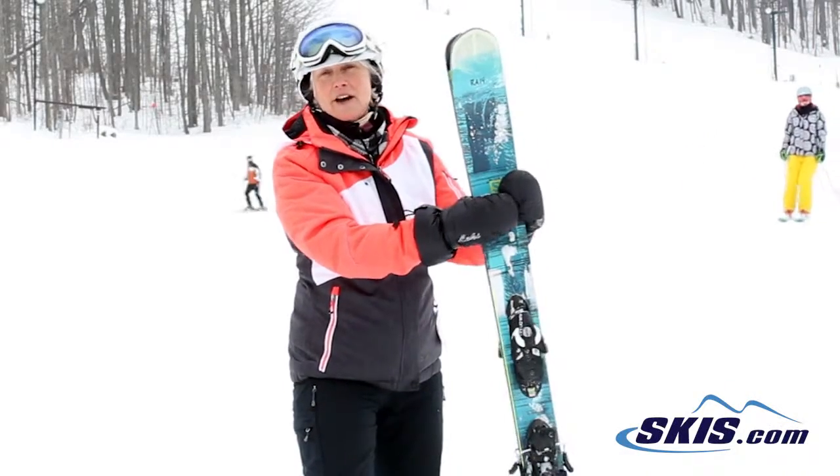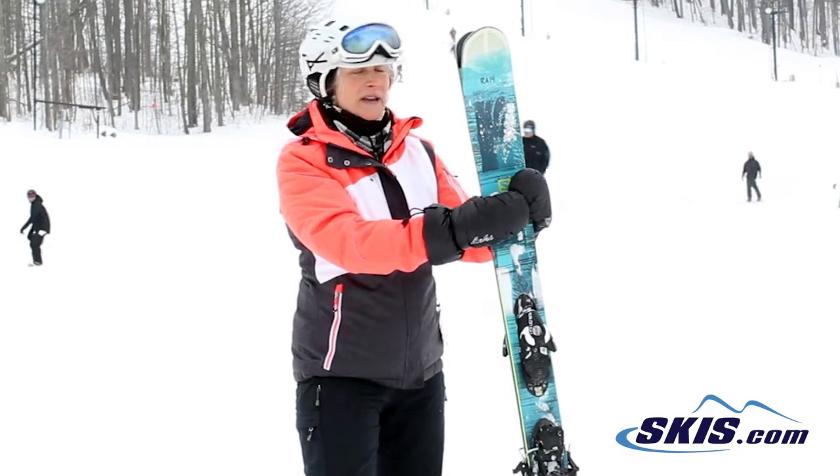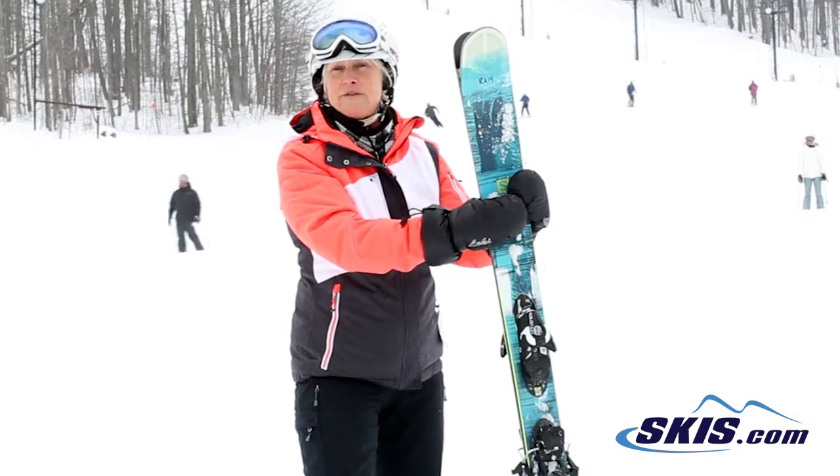Hi, I'm Monica and I just got off the Salomon Lumen. This is an intermediate to expert all-mountain ski. I give it a 4 out of 5.